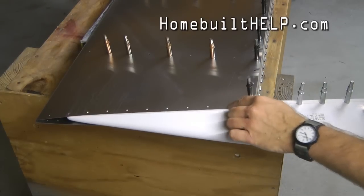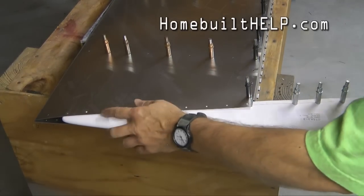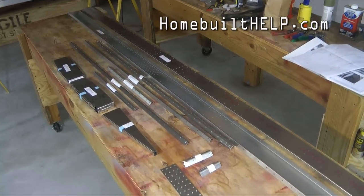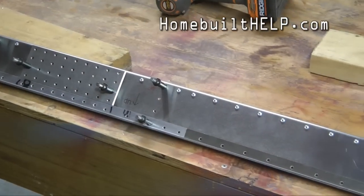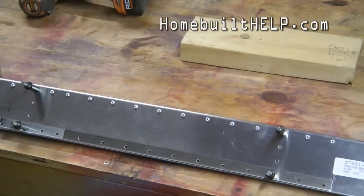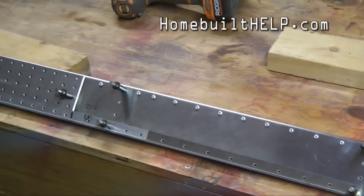Our goal is to look for the red center line through the holes. Here are the parts for the horizontal stabilizer. Our rivets are in place, except for those rib locations and the center.